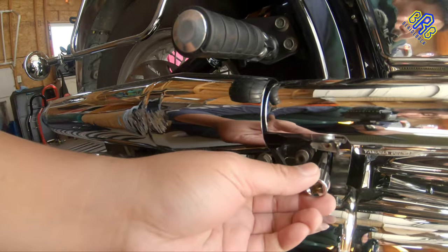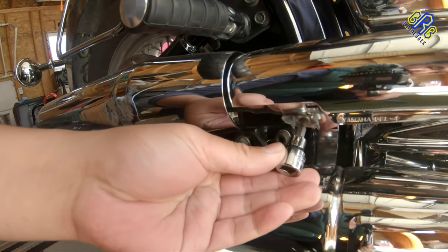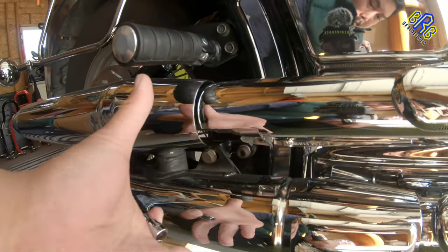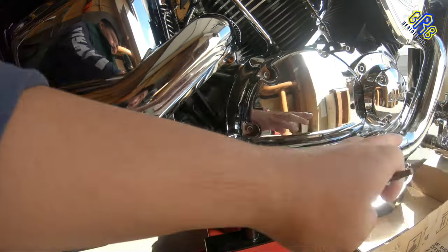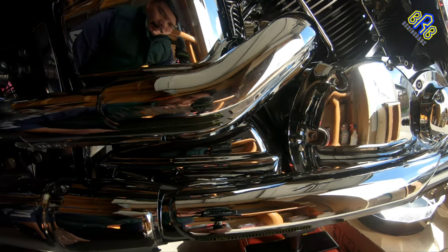I'm going to use a 5mm hex to remove this slip-on, so that this front exhaust will be easily removed.